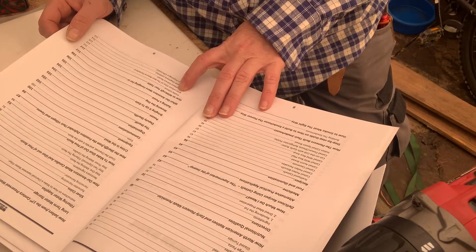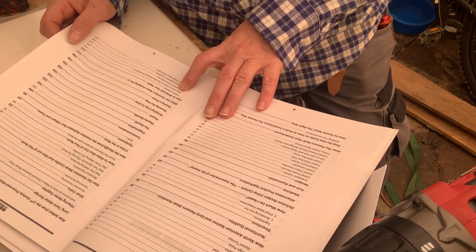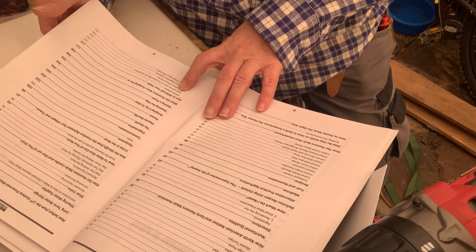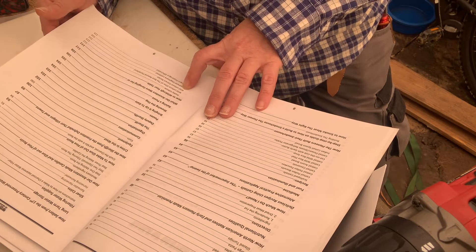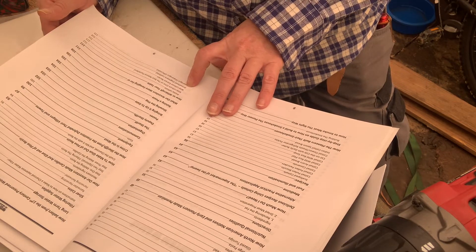Wild lettuce is a natural painkiller. They actually thought it had opiates in it back in the day, which it doesn't, but it still gives you that major pain relief you're looking for — especially if there's no doctors or medicines to be had. Here's the recipe for that.